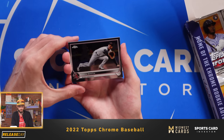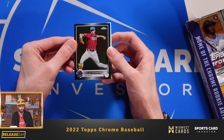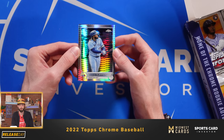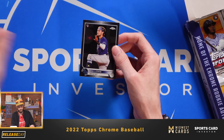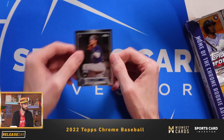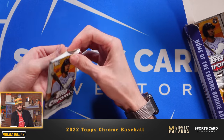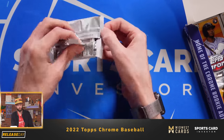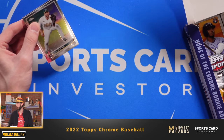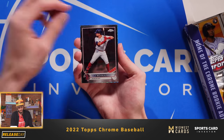We've got Pavin Smith, D-backs. Trevor Rogers, the All-Star Rookie Cup — love those alternate jerseys for the Marlins. Vlad Guerrero Jr. prism refractor. And then we have Josh Lowe, one of the sought-after rookies in this year's set. It'd be really cool to pull one of those Authentics with the sticker included on the patch card. I've always seen those were a bit more of the high-end products for Topps, but it's great to see them starting to add those in now.